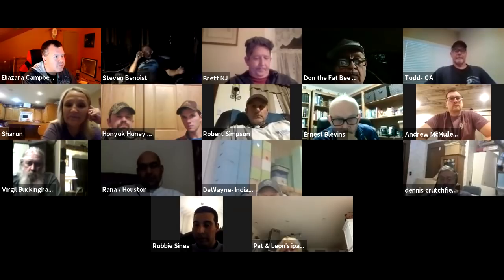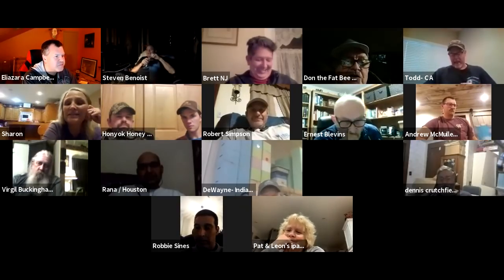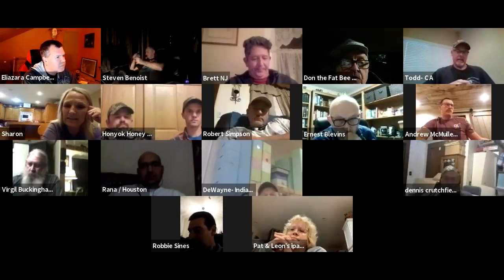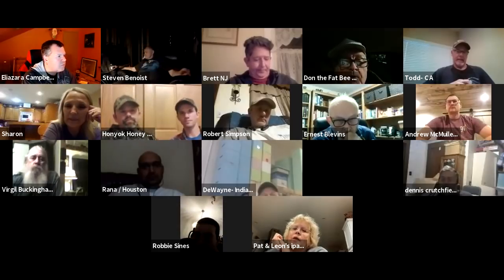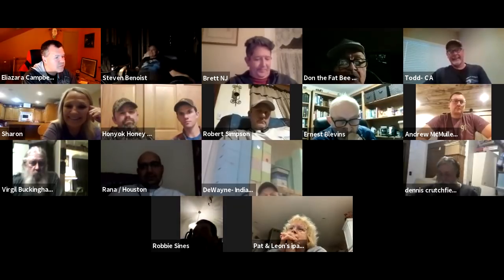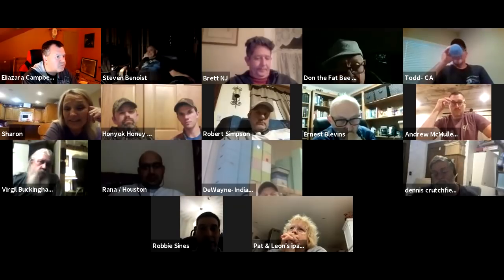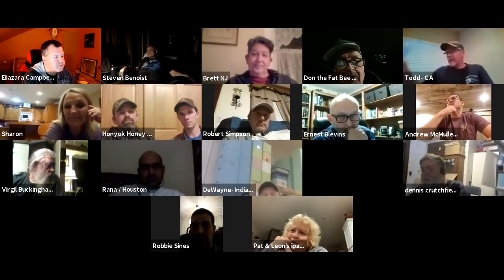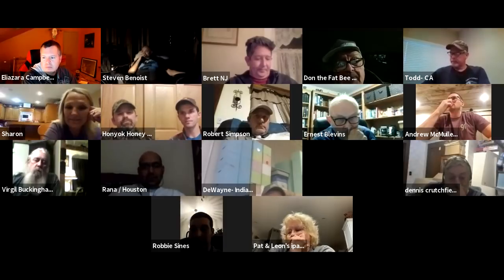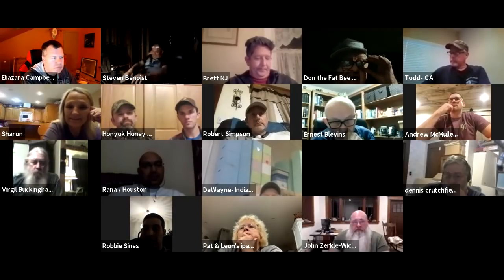Sharon asks Don's thoughts on selling honey. He says someone has to do it. She asks about liability — can you be sued? Yes, you can. He's sold honey over the years but in the last five years only sells in five-gallon and fifty-five-gallon containers wholesale. If you're going to sell retail honey, you have the cost of jars, insurance, and your time — sitting at a flea market or delivering. He can sit in his queen yard and make two grand a day. You have to get to that stage first.